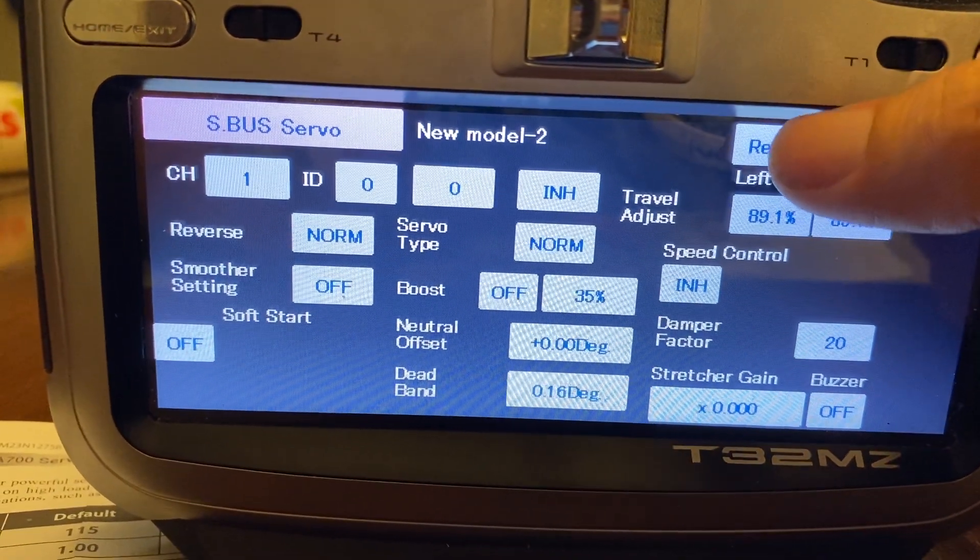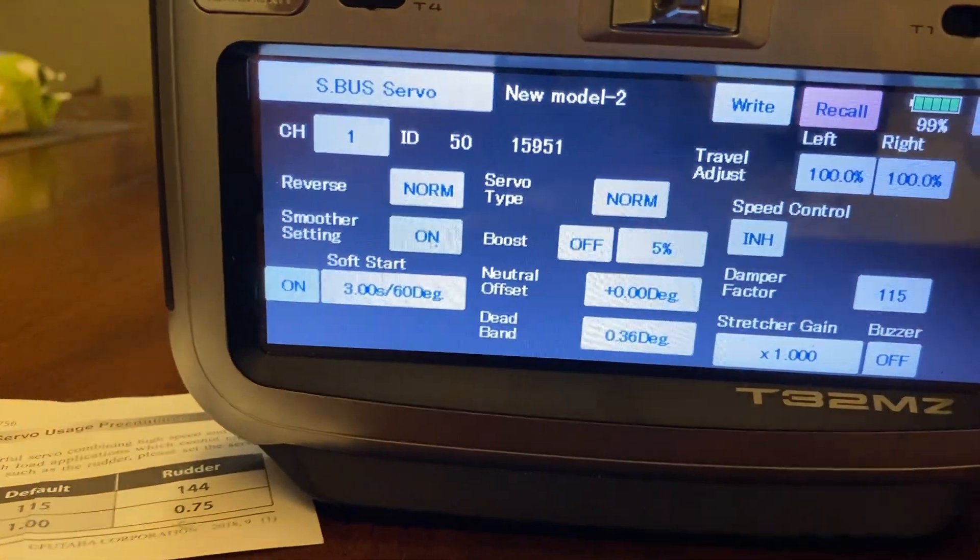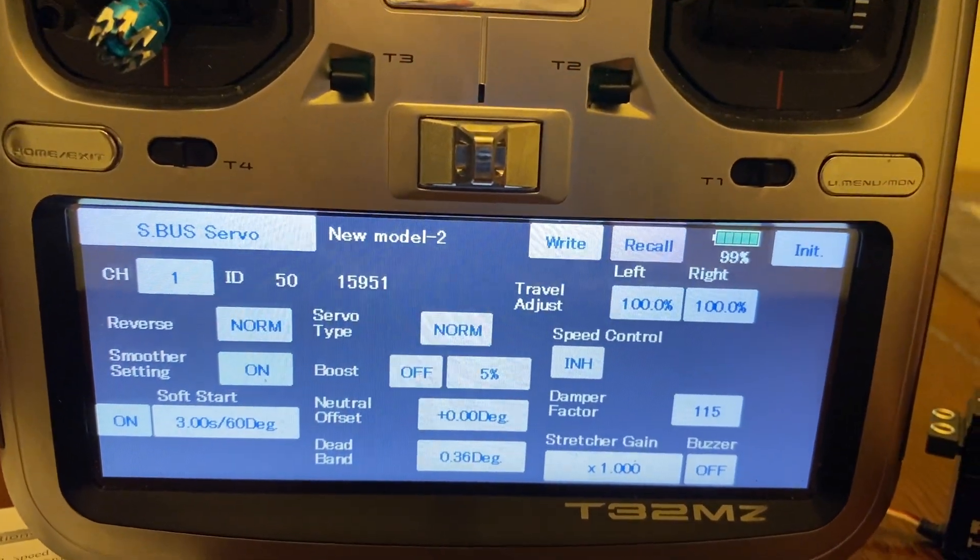When you get to this menu, you want to hit Recall. And that will bring up the servo, and the servo is now powered.